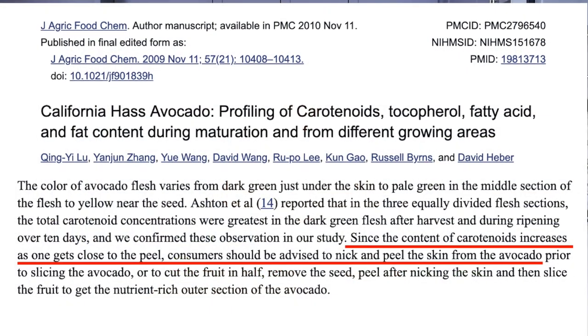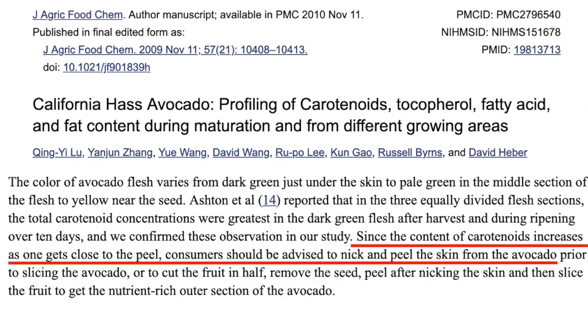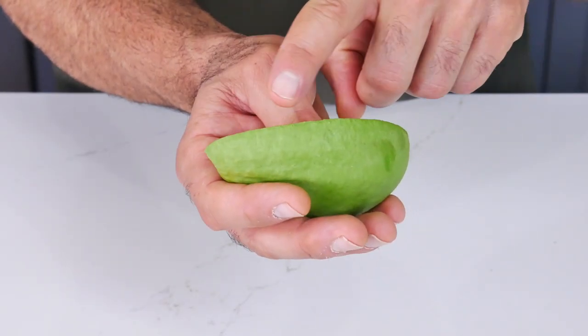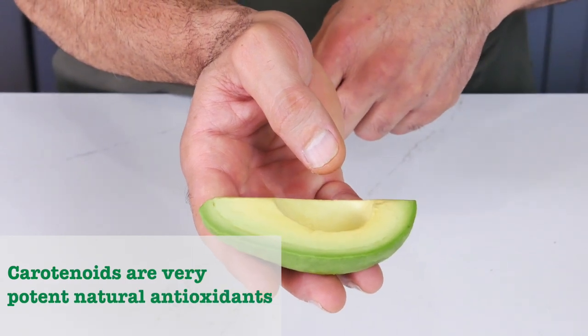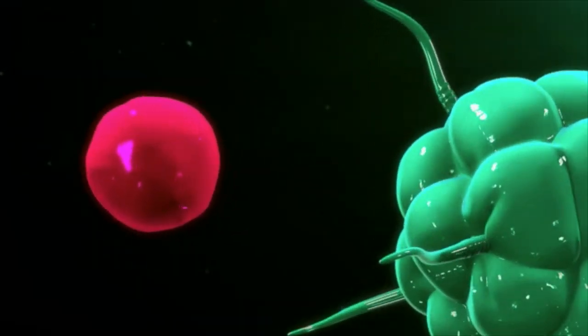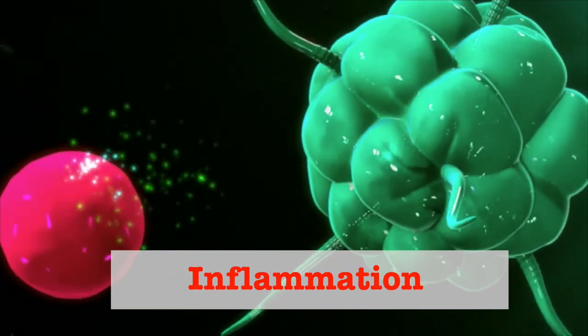According to UCLA research, the greatest concentration of beneficial carotenoids are in the dark green fruit of the California avocado, closest to the peel. Carotenoids are very potent natural antioxidants.